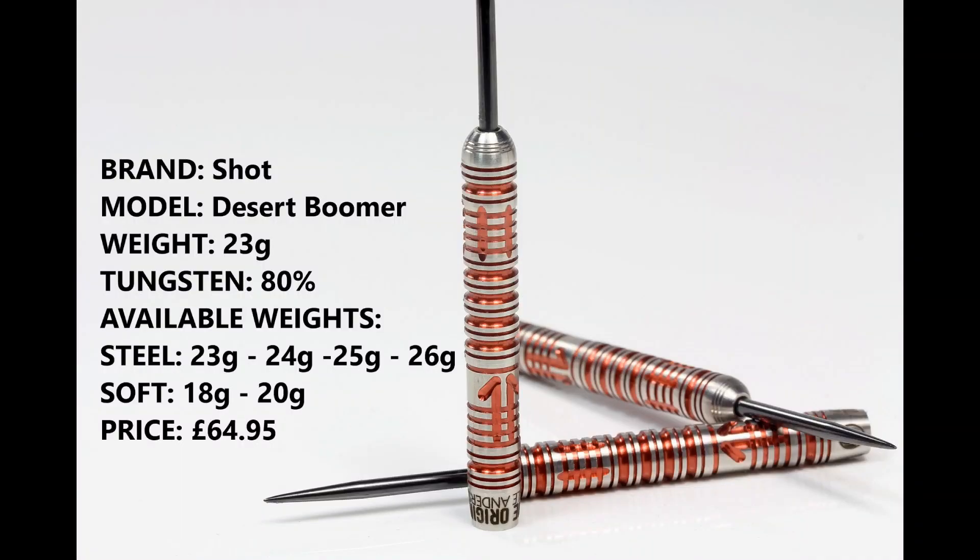These are the 23 gram version and they're 80% tungsten. You can also get them in 24, 25 and 26 grams in steel tip and 18 and 20 grams in soft tip, and they retail for £64.95.